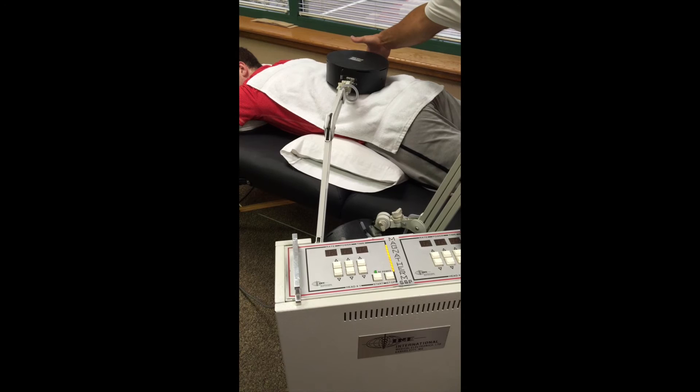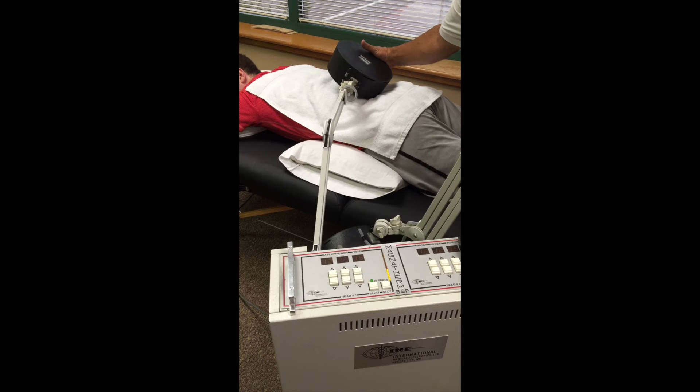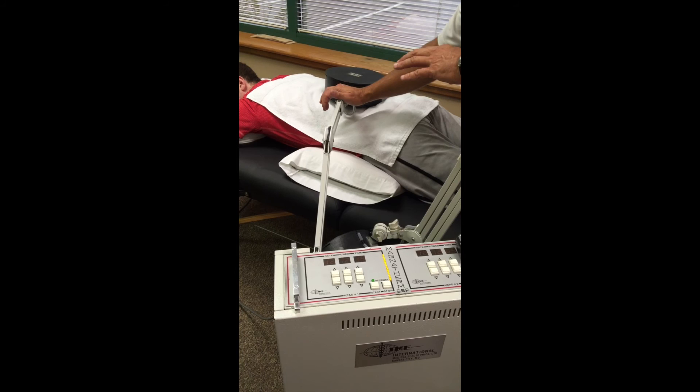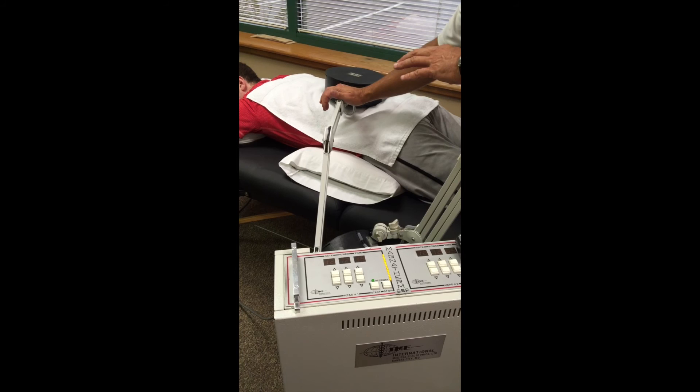If I also tilt the head, you can see how this starts to change — a demonstration of how some of the energy is either being reflected or refracted. In order to maintain maximum energy transfer, we want the angle of the head to be at 90 degrees. Who can tell me what that law is?